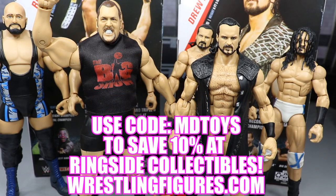If you'd like to pick up any of the figures you see in today's video, go over to ringsidecollectibles.com and use the promo code MDTOYS to save 10%. Tons of pre-orders, tons of epic action figures, and tons more for your collections over there. Use the promo code MDTOYS, save 10%, and get in on all the epic WWE action figures that we love.